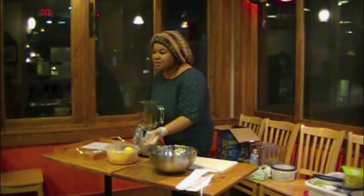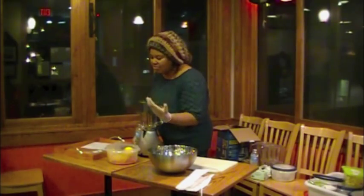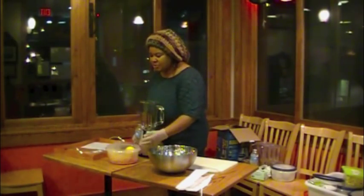The sweetness — because we don't add extra sugar — it's not super sweet. There's a sweetness to it, but it's not super sweet.